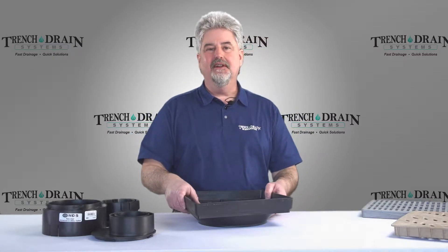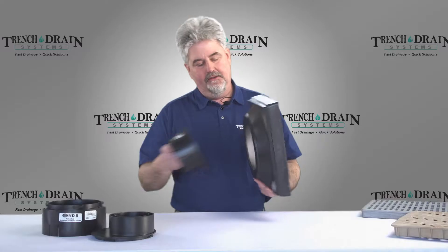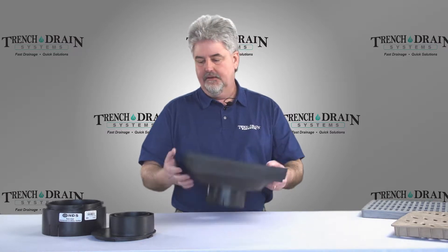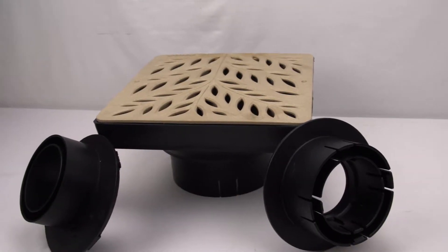Another option to use when you don't need a catch basin is to use our low profile kit. What this does is gives you a straight pipe into a vertical pipe coming out of the ground. This is also used with all of the same outlet connections.